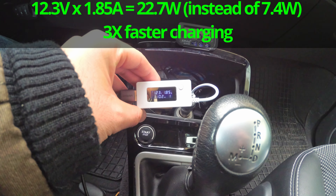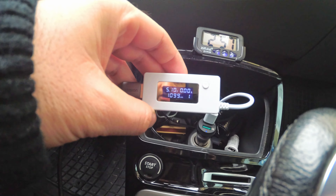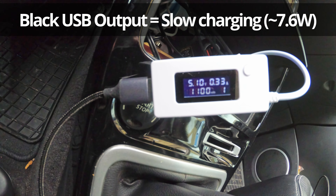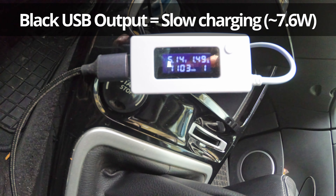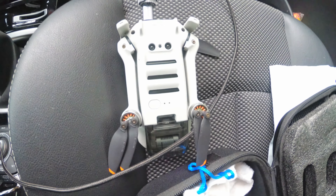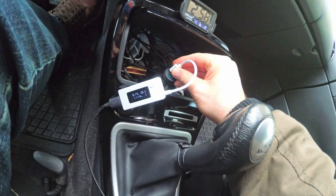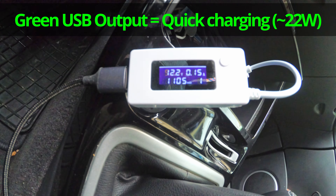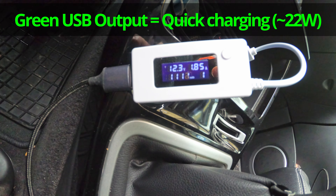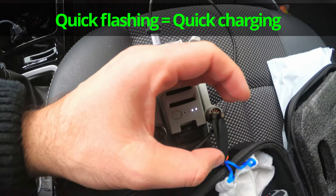Now let's plug into the second port — that should be faster and the LEDs should blink faster. It's at 12 volts at 1.8 amps — that's the Quick Charge. Now it's charging slower at 5 volts and 0.4 amps, then up to 1.5 amps — not quite reaching the 2.4 as mentioned. The battery is halfway charged with only two LEDs out of four. Into the Quick Charge port again: it's already at 12 volts, 1.8 amps. When it's Quick Charging, the LEDs are flashing much faster.